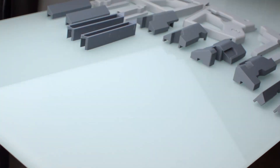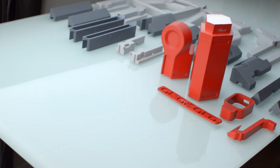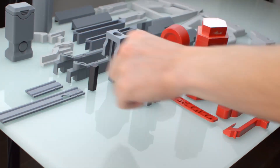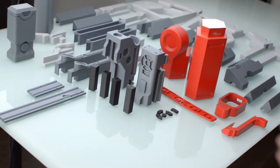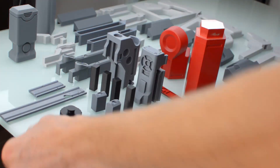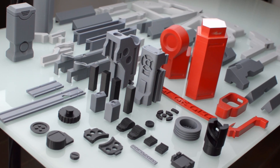Pause the video if you're printing it and want to see what orientation it should be in. I only painted the red parts because I can't be bothered painting, but you can paint these parts if you want. I just like printing in the correct color.